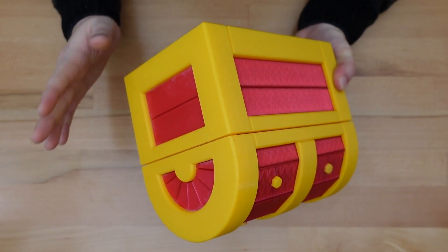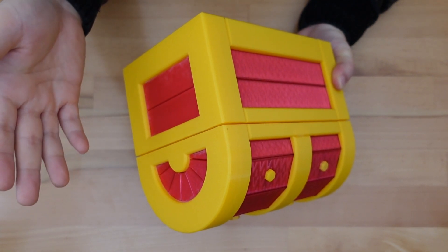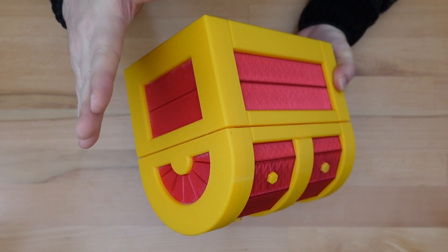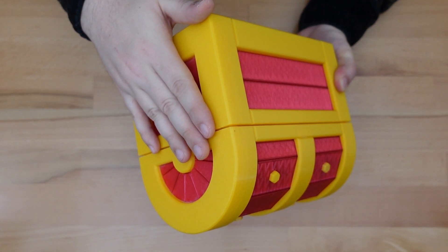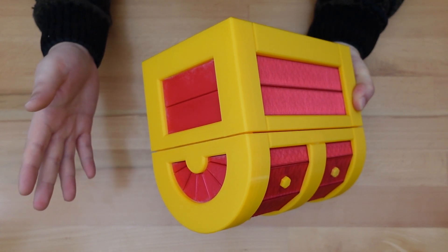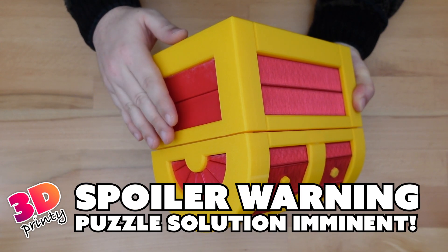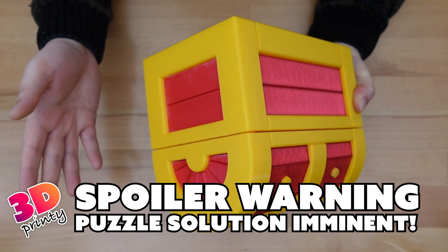Assembly is the same thing as before, so if you are printing one of these up, I recommend checking out that video where I cover how to assemble the regular size treasure chest puzzle box. The solution to the puzzle is also the same as it was before. I'm going to go over that again now, but if you don't want to be spoiled, now's when you want to stop the video.